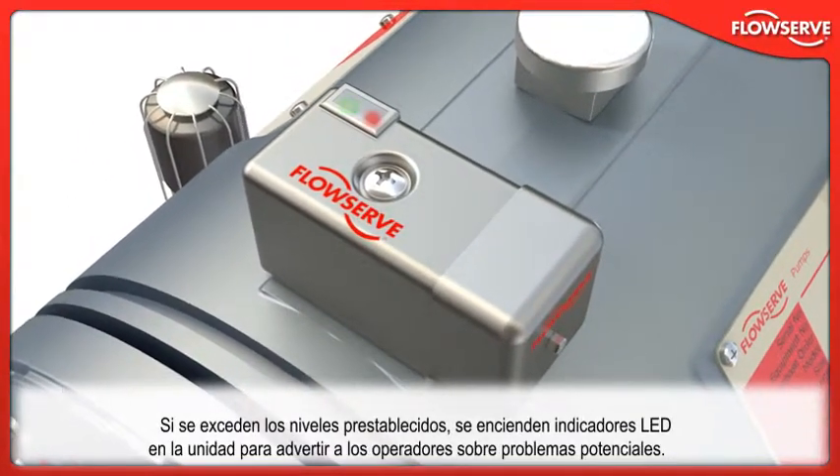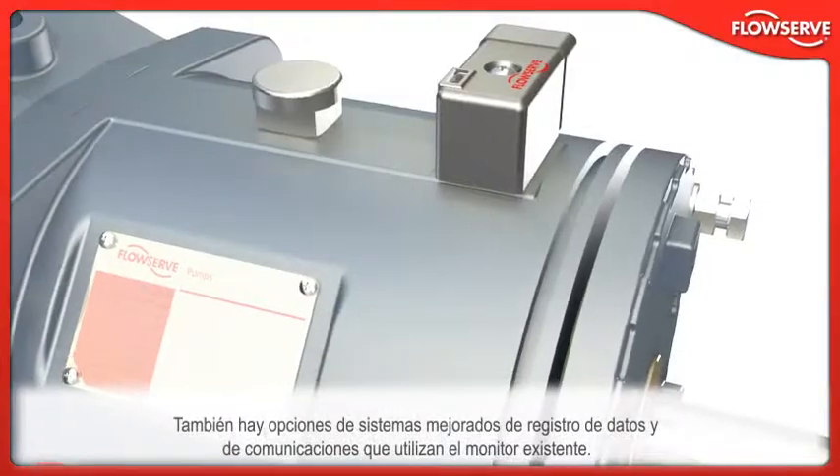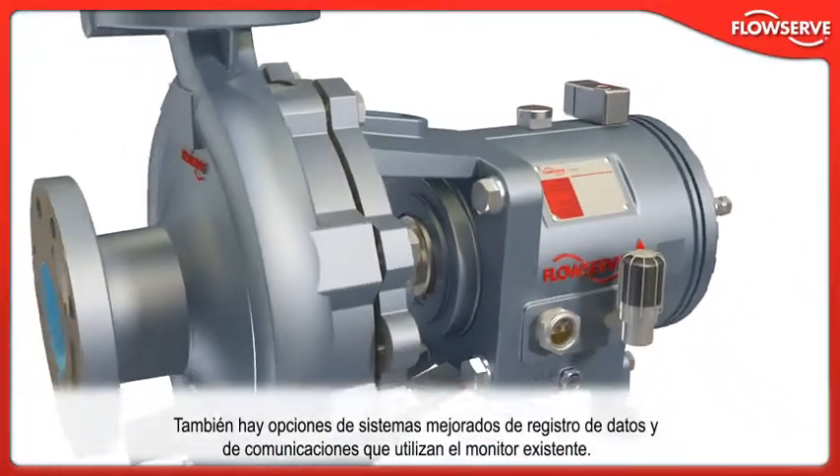If preset levels are exceeded, LED indicator lights on the unit are activated to warn operators of potential problems. Enhanced data logging and communication systems that use the existing monitor are available as options.